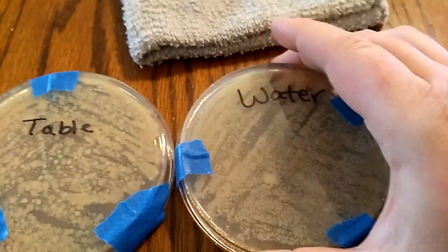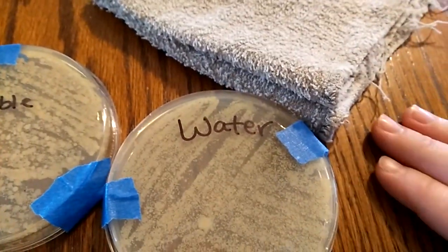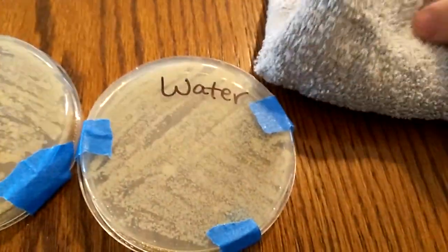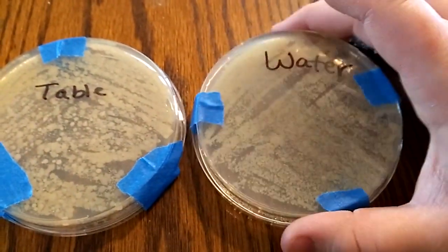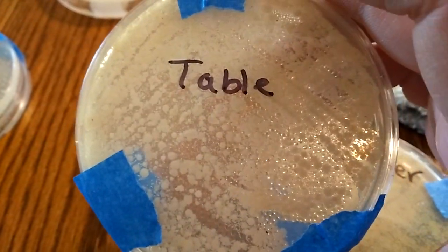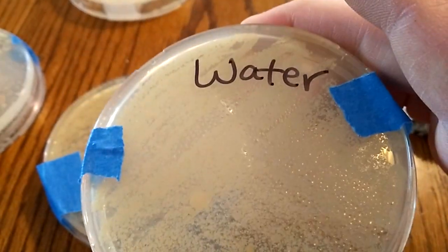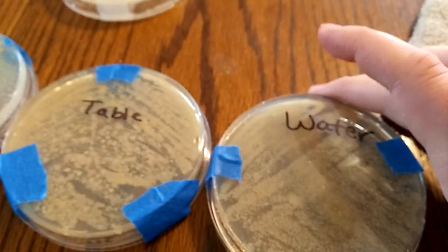The next thing we tested was water. After the initial wipe-off of material, I just took a new wet cloth and wiped it down. It's not much better — these have a lot more of the thicker bigger dots on that one, while this one is more just little dots. There's one kind of big one right there, but mostly little dots.